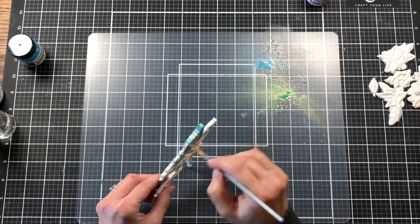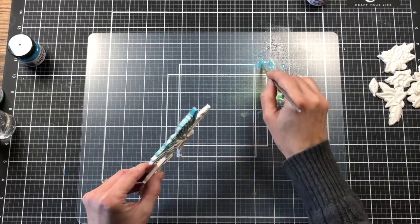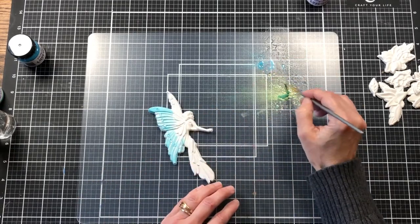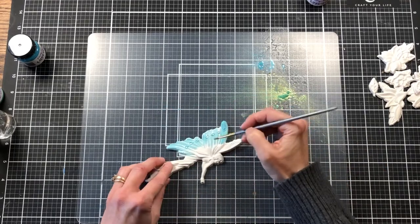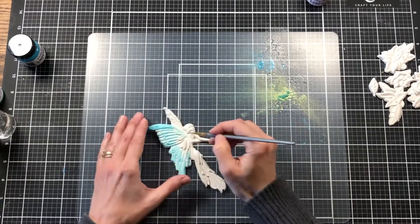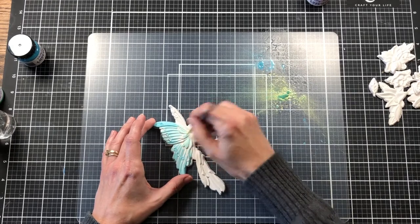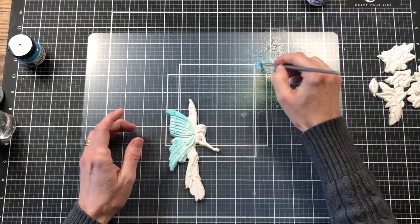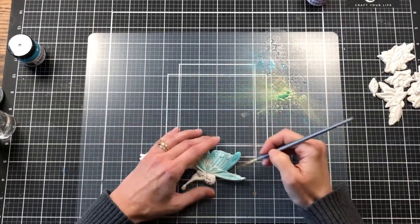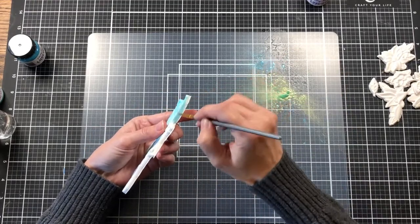I'm going to highlight all those ridges and edges along the sides, then come back with more paint as I need it. Adding a little bit of green and lightly putting it on — she might be a flower fairy so this could be part of her flower. Going back with the blue where I missed her top wing. It's probably going to take several layers to get her looking the way I want.